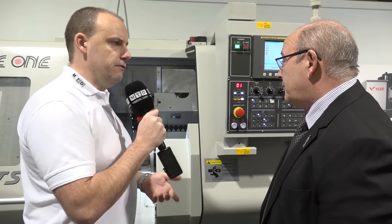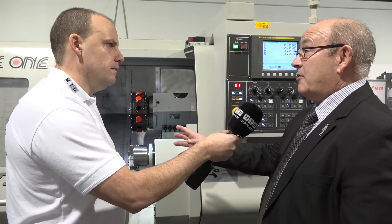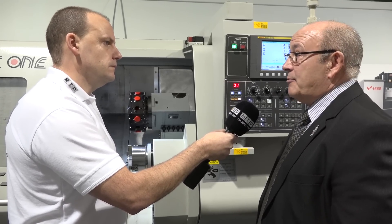When you're producing volumes of components you need a bar feeder — does this machine have an interface? It does. The machine can be supplied with virtually any make of bar feeder. We'd always go to L&S as our standard bar feeder, but we can supply other models as well.